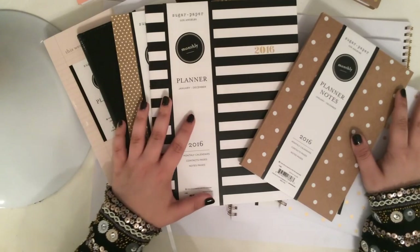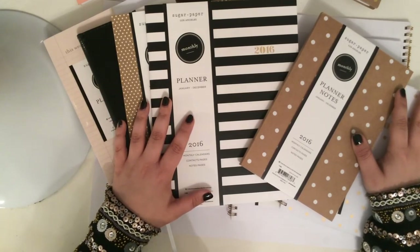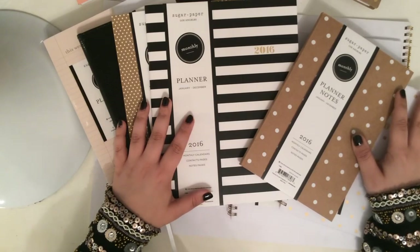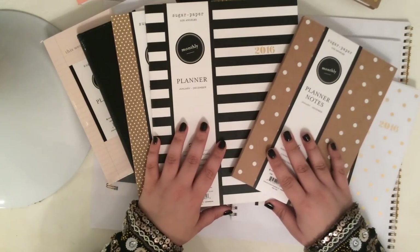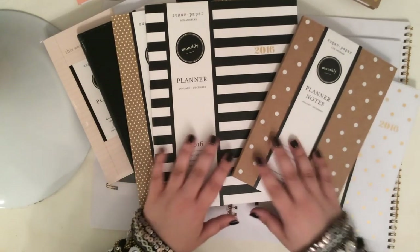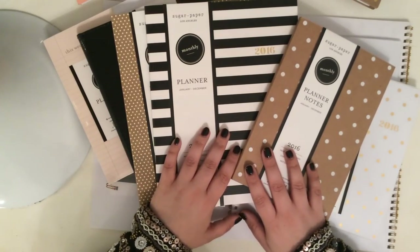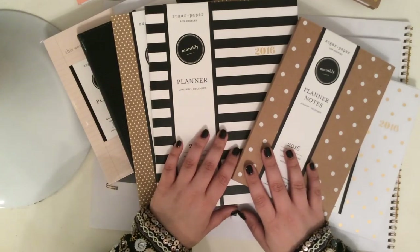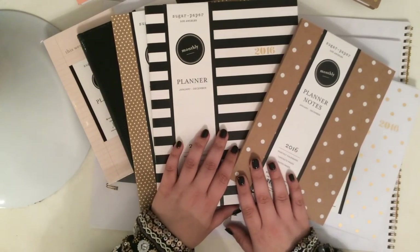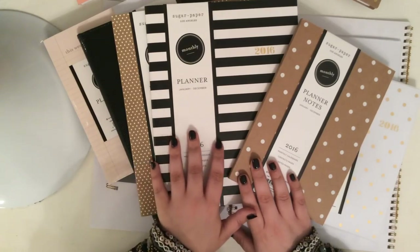None of them are the perfect planner for me, but I still really do love all of them. I haven't decided exactly what I'm going to be using for 2016, but I do really love this line. I think Sugar Paper did an incredible job. They did this collaboration with Target and Blue Sky Planners last year as well, and I think this year they've really gone above and beyond. So I love all of them. I'm sure I will choose one to use and I probably will get tired of it and move on to something else as we planner girls tend to do. I think they're high quality products, very affordable.